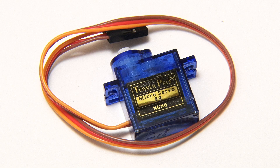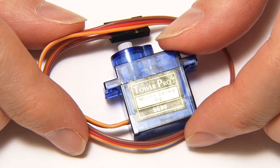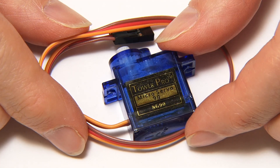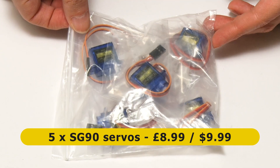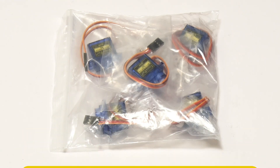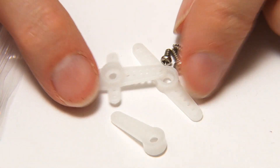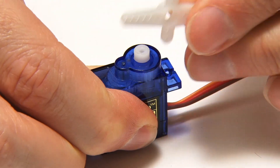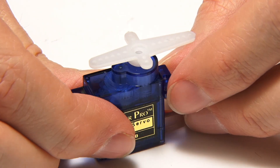Here we have a servo, or more specifically this is an SG90 servo, which is the most common type of small servo in the world and often used in things like model boats and aircraft. SG90s like this are made by many different manufacturers — I bought this one in a pack of five from Amazon UK for £8.99, with a similar pack costing $9.99 from Amazon.com. With each individual servo you get a set of three actuator arms or horns with screws to fasten them to the rotating shaft, although here I've simply push-fitted the actuator arm on top, which will be fine for test purposes in this video.